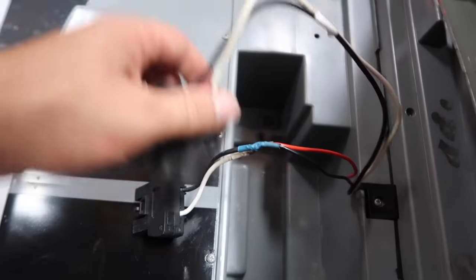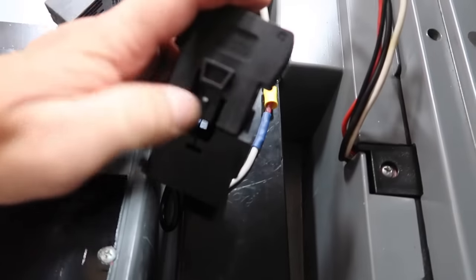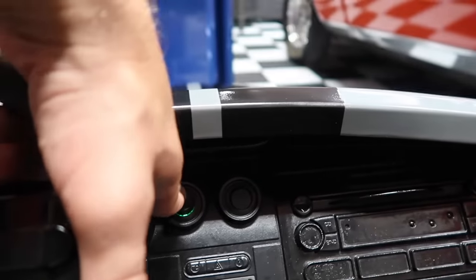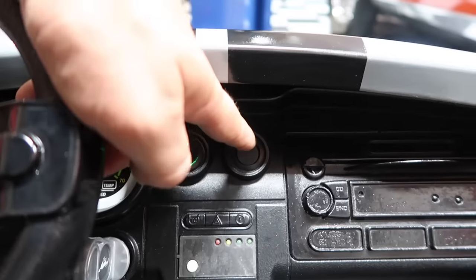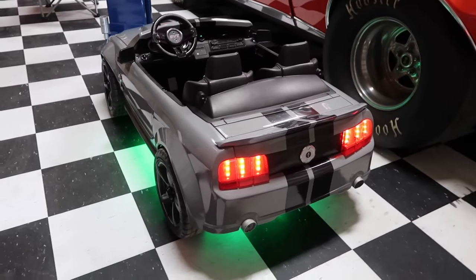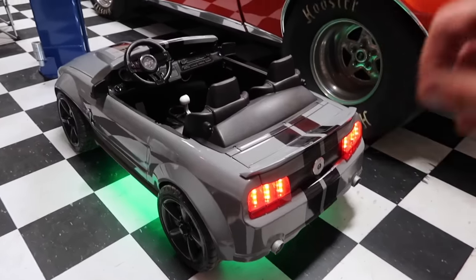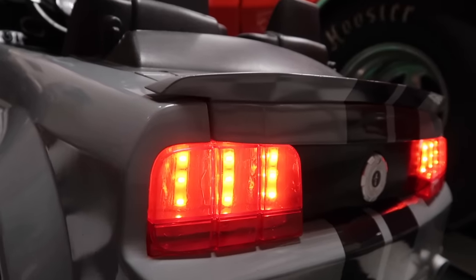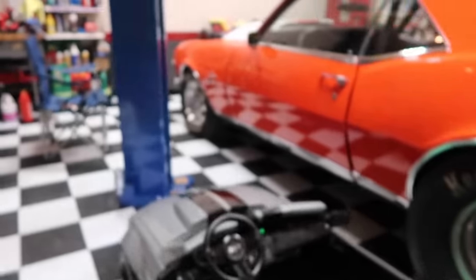There are two different hookups right here - one for the lights. So this thing's got some underglow. Two switches right here on the dash: you've got headlights, and then this switch turns on the underglow, and he's going to love this - working tail lights. Because normally these Power Wheels don't have working tail lights. There are actual LED strips that my Power Wheels guy wired up for me.